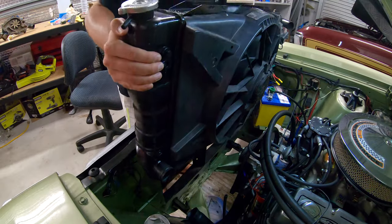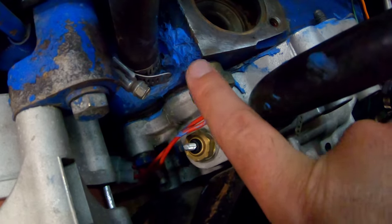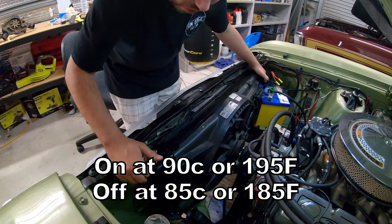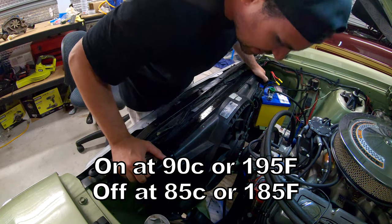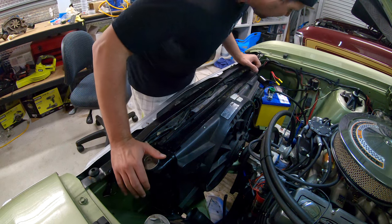This thing is hooked up to a fan controller — not a very flash one, I think it's off a Bluebird or something. It goes on at 90 degrees Celsius and off at 85 degrees Celsius, which is pretty much bang on for operating temperature in these 351 Clevelands.